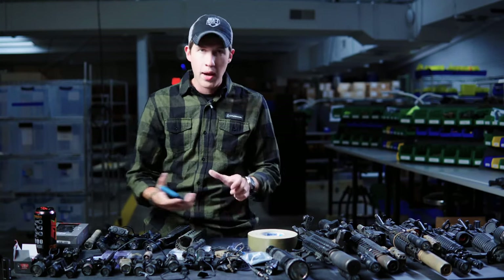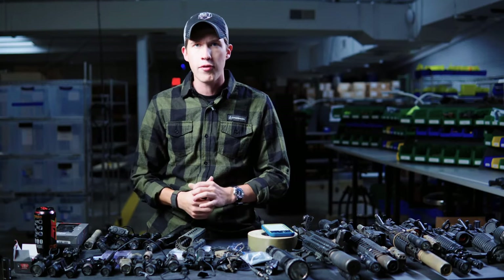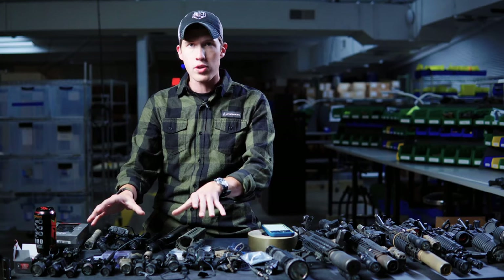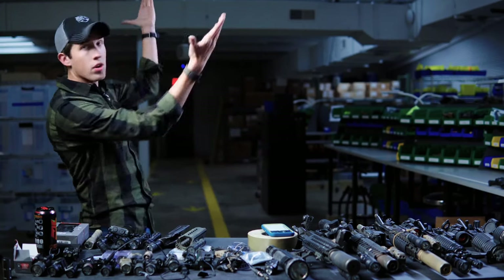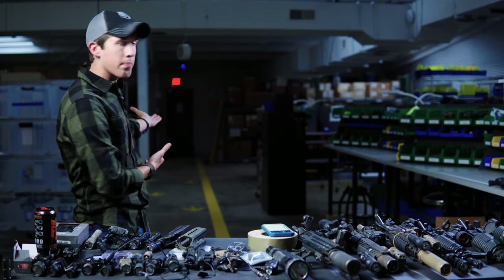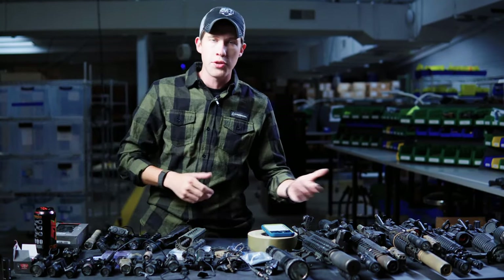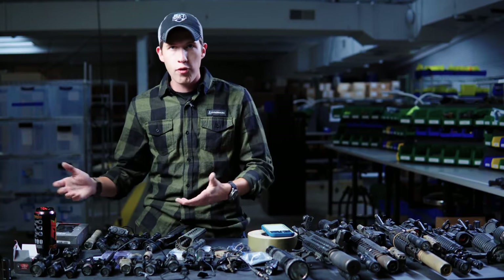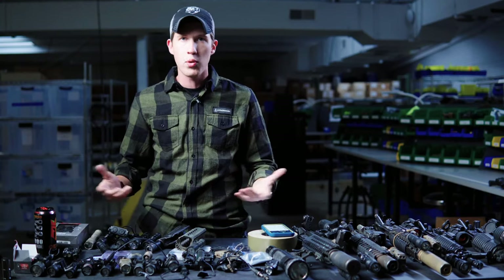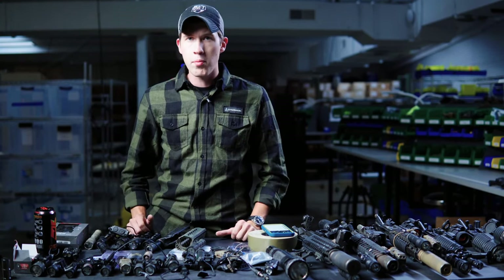We've got pistol lights and rifle lights, and I do have comments pulled up here so I can go through and cherry-pick a few. We have a wide variety of pistol lights here that I can demo and show. It is currently still getting dark, but we have a way of being able to shine the light about 25 meters or so to demo candela versus lumens, full batteries — 18650s versus CR123s — and dual fuel stuff like that.